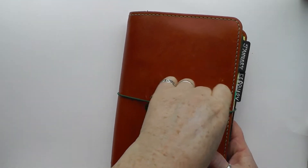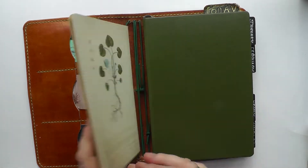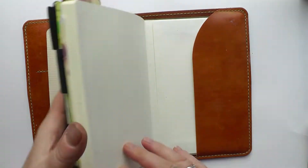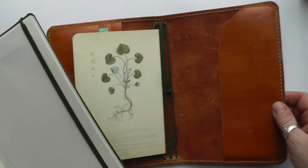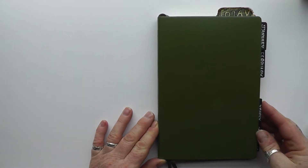Welcome everybody, thanks for joining me — it means a lot that you're here. You'll have to excuse my voice; I'm in the middle of a cold and I'll be happy to get through this voiceover without coughing.